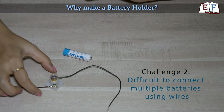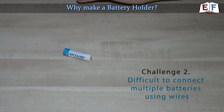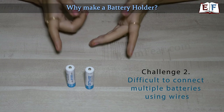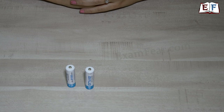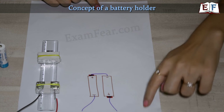Challenge number 2: instead of this small bulb, I want to power a bigger bulb. This battery alone is not going to help, so we might need multiple batteries. How do I connect multiple batteries to the circuit? The trouble has increased all the more. So let's try to understand the concept behind the battery holder we are going to create. This diagram tells you the concept.